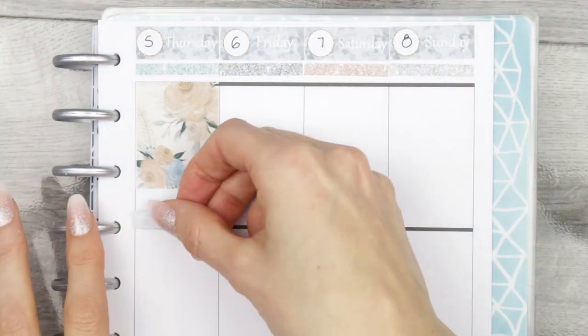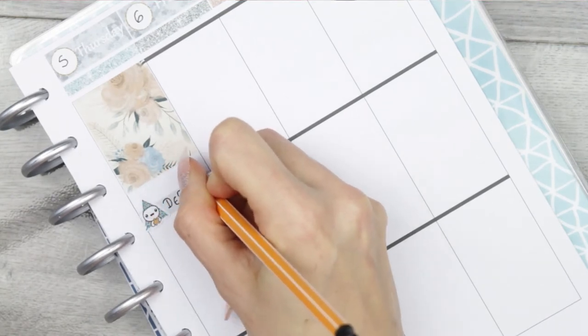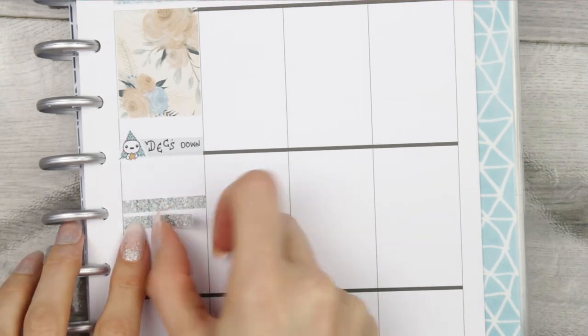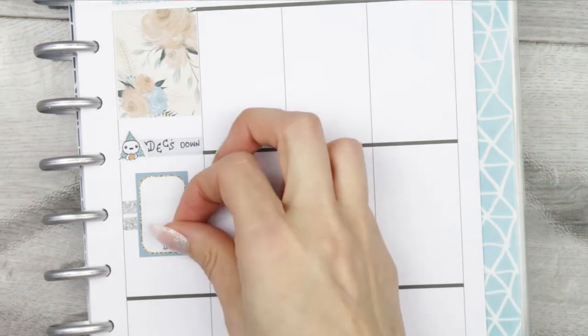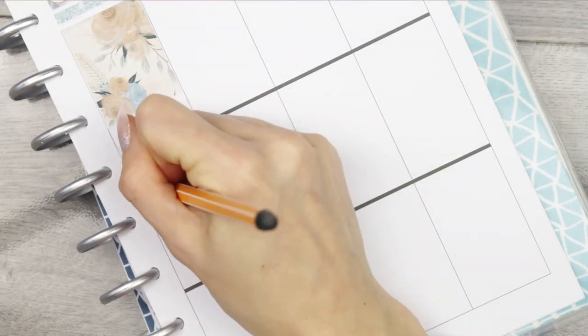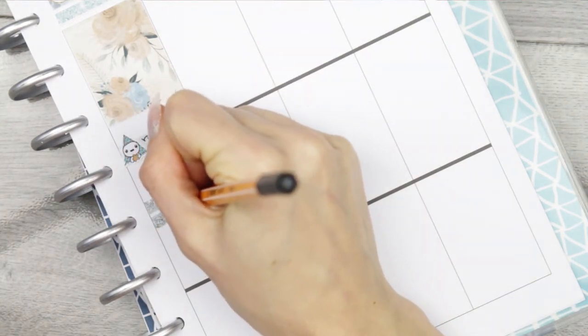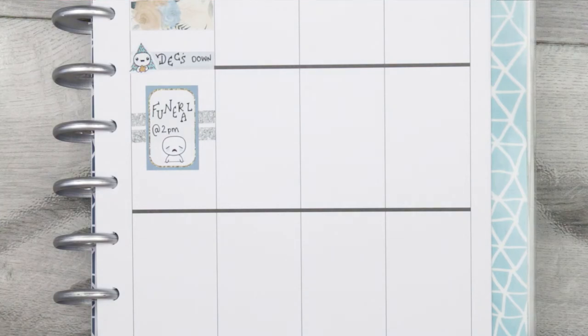Flipping over to Thursday, again with the full box up at the top. I put down a little thing as I want to get the decorations down from the loft, so I put one of the little poppets from my latest new release, which was just Christmas poppets. Then underneath there I've put two glitter headers with a half box flipped up onto its side. I've got a funeral that I need to go to on Thursday. Funerals are hard any time of the year, but when it gets closer to Christmas they just seem to get even worse. In December you're kind of more happy because you're coming towards Christmas, and yeah, it's never nice.